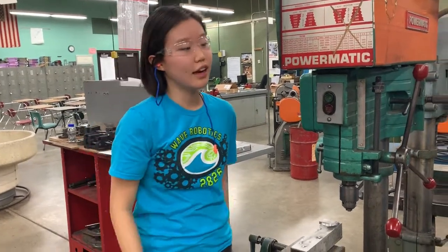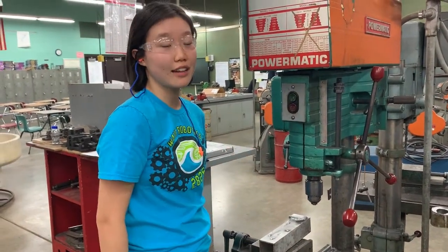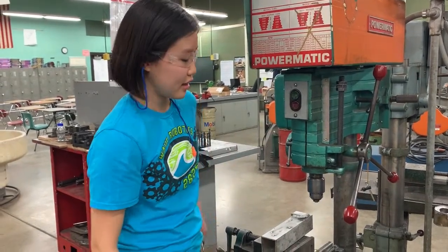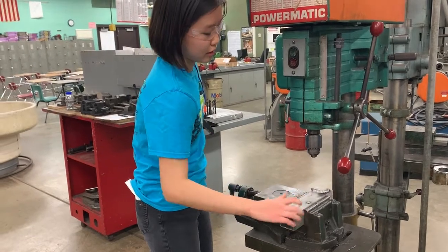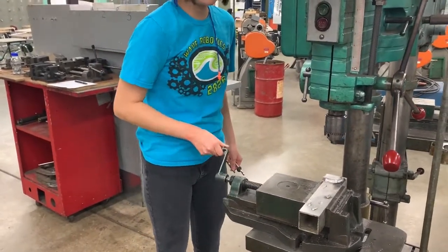This is how you start and stop the machine. You do this by pressing these two buttons, but before you set anything up, always make sure that your machine is stopped. Then over here, the first thing you got to do is make sure that your piece is nice and secure in the vise, and you can do this by tightening it.